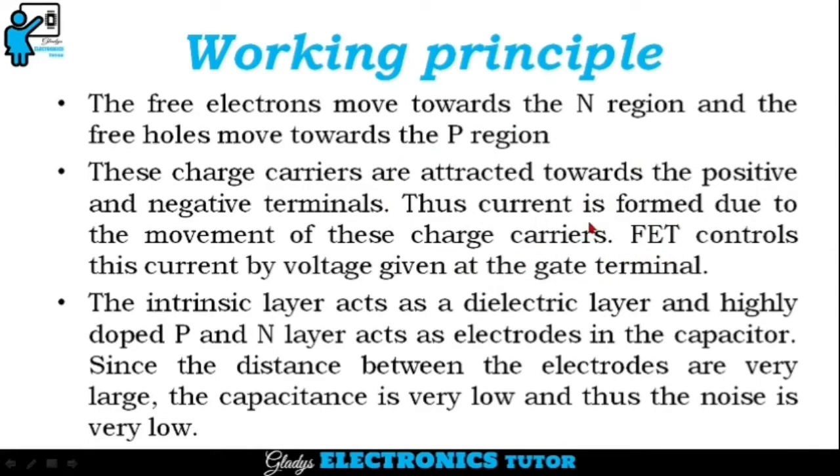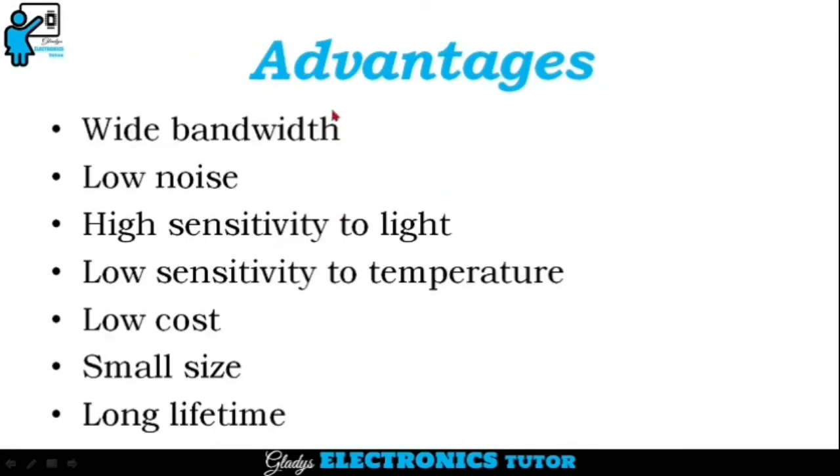The current which is formed by the PIN photodiode is controlled by the FET by the voltage given at the gate terminal. As a whole, the PIN photodiode acts as a capacitor. The intrinsic layer acts as a dielectric layer, and the highly doped P and N layers act as electrodes in the capacitor. Since the distance between the electrodes is very large, the capacitance is very low and thus the noise is very low.